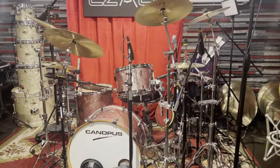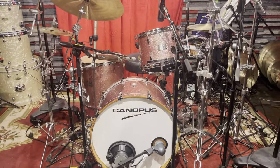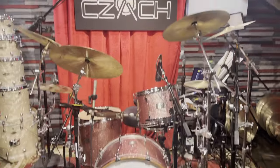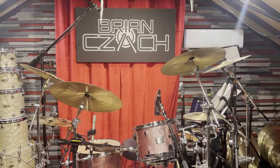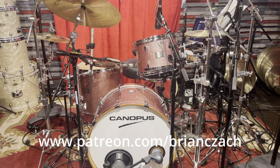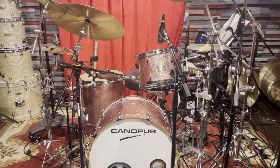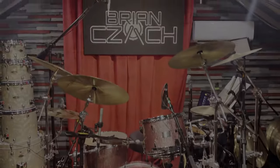There we go — there's the Canopus Yaiba 24 kit. Stay tuned for more video and content. Drum lessons at my Patreon, and so on and so forth. See you guys very soon. Thank you again.